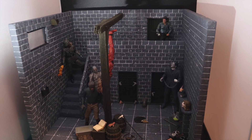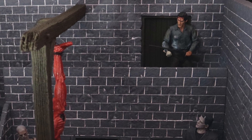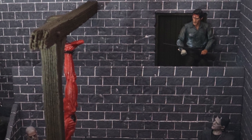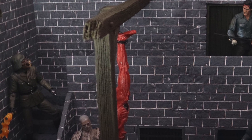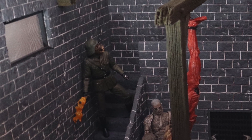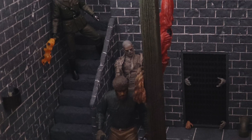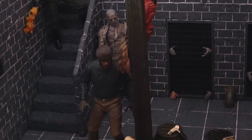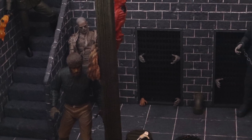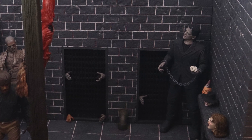Before we delve into the figures themselves, I just want to draw your attention first to this amazing, highly detailed, incredible dungeon diorama by Badger Dio. Badger Dio is run by Corin, and you can find her Instagram link in the description below. These dioramas are just absolutely mind-blowing — they are absolutely stunning. This is actually my sixth diorama that I've bought from Corin.